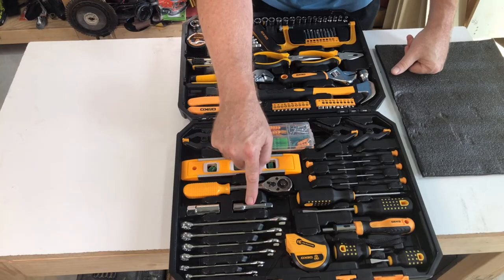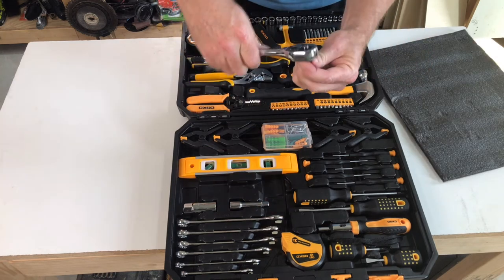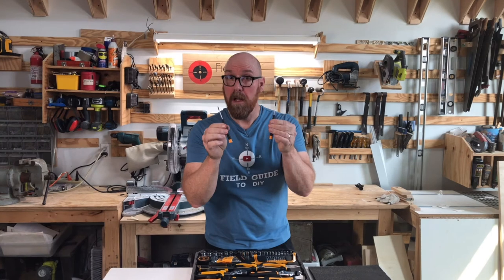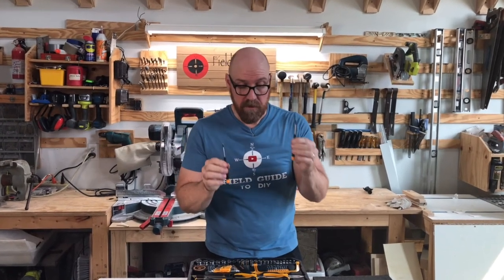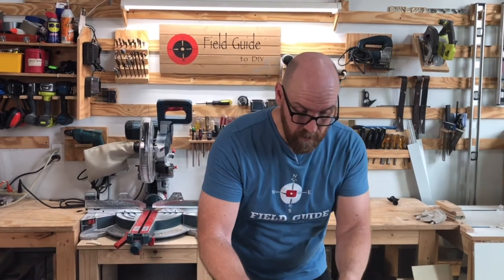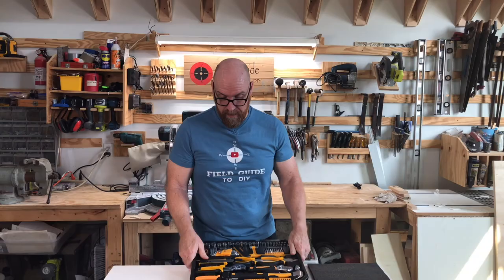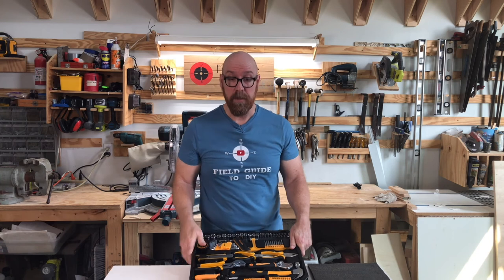The 199-piece toolset has a standard socket set in addition to metric, a socket extension, and a fairly stout socket wrench. It also has ultra-small standard and Phillips screwdrivers for when you're changing laptop batteries or fixing eyeglasses. And unlike other tool sets I've seen, this actually holds the tools in place, so when you open and close it you don't have all the sockets spilling out.